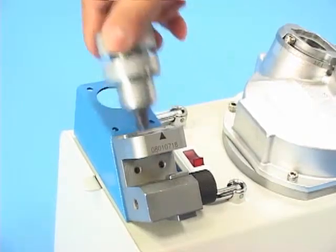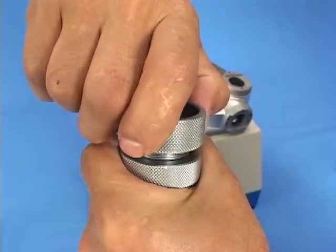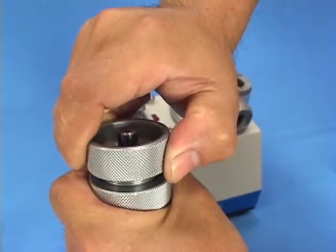Press the endmill against the alignment base and tighten the ER nut until the endmill is supported but free to turn. Pull out the holder counterclockwise. Confirm the flute is parallel with the notch, then tighten up the holder. If it's not parallel, please repeat the alignment steps.